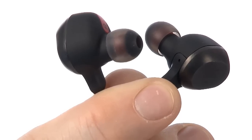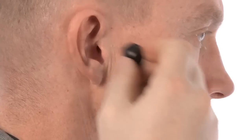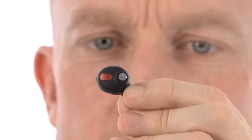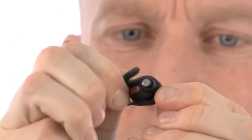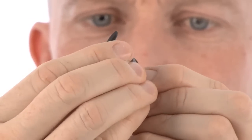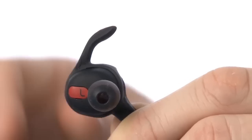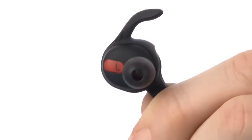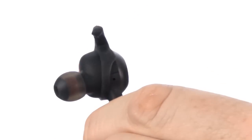You can use ROX Wireless just fitted with the ear gel, but you get the best and most secure fit using both ear gel and ear wing. The ear wing goes on like this. Pull the ear wing onto the ear bud while aligning the L or R on the ear wing with the L or R on the ear bud. If needed, adjust by rotating. Make sure you do not cover the microphone inlet.